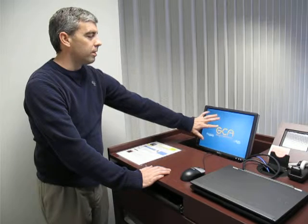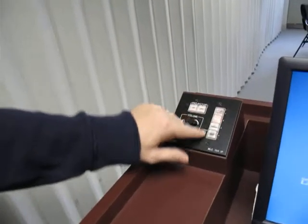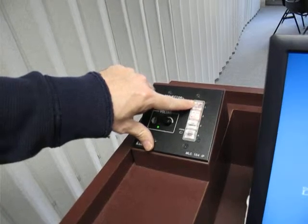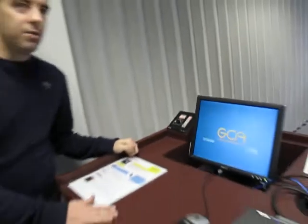After that, to make sure that the computer is showing up on the projector, I'll go back over to the controller, and on the right hand side, the very first one here is labeled PC. So I'll hit the PC button, and in just a second, the PC shows up on the screen.